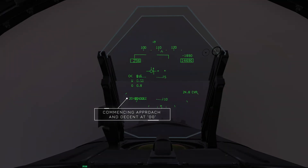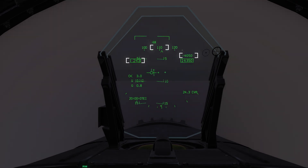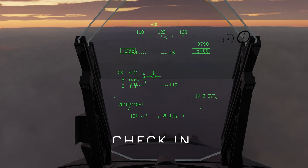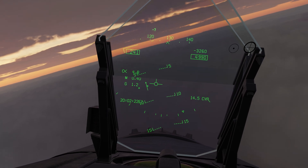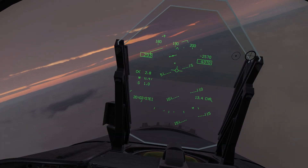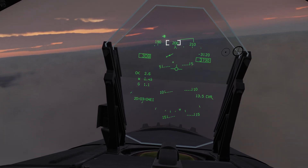Zero minutes past the hour — time to commence the approach and start the descent. The descent rate should be 4,000 feet per minute and airspeed should be maintained at 250 knots. 'Switch approach' means change to the approach controller. We're now flying at platform at 5,000 feet above sea level, heading towards the arc at a heading of 200. We should keep the descent rate down to 2,000 feet per minute until we reach 1,200.